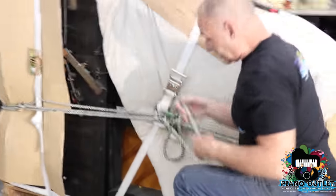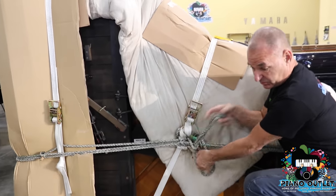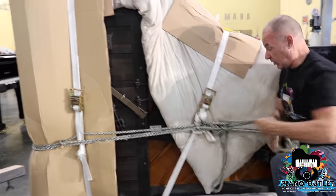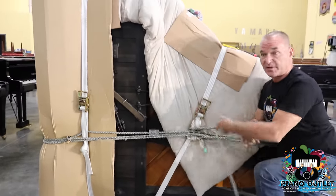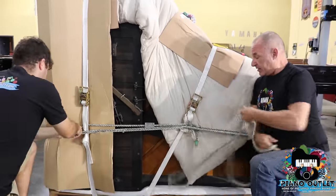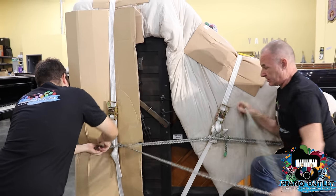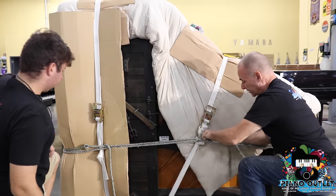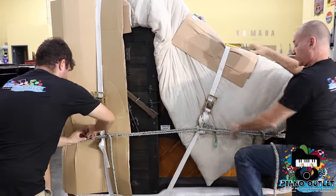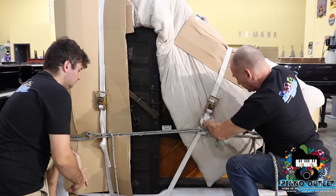We have to save all the rope. Believe it or not, this stuff is really, really expensive. One time we ran out and I had to buy some rope, and I couldn't believe how expensive it was. Because this is cotton — a special cotton rope that makes it very easy to tie knots but hard to untie. I try not to cut them, but I am going to cut for time to do the video.